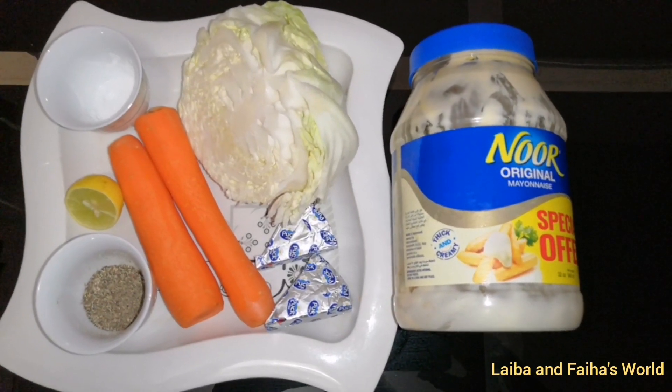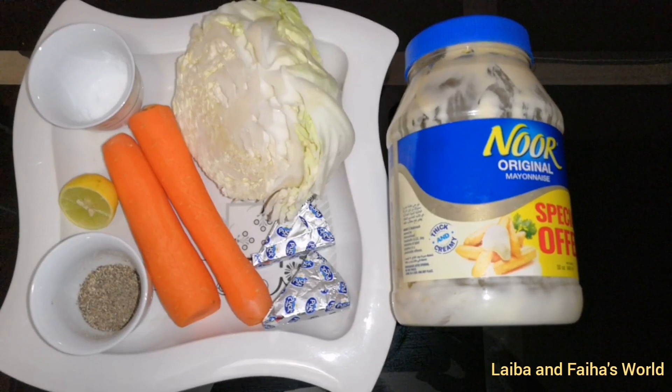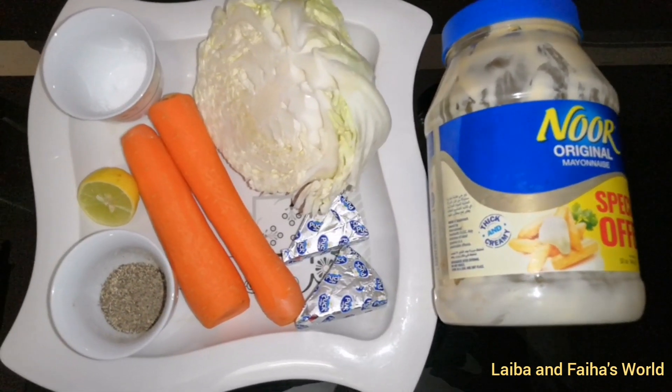You would need cabbage, carrots, cheese, lemon, mayonnaise, salt, pepper, and a pinch of sugar.